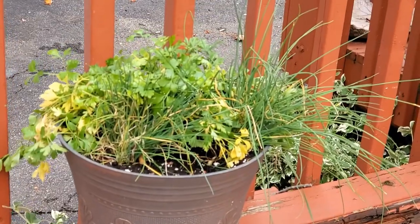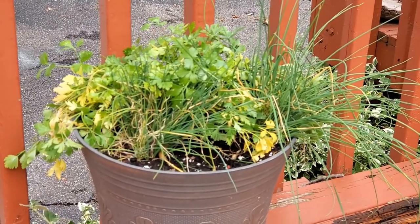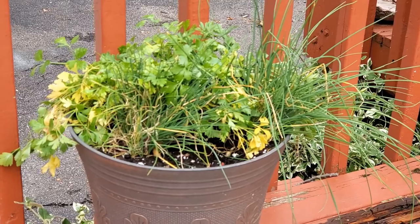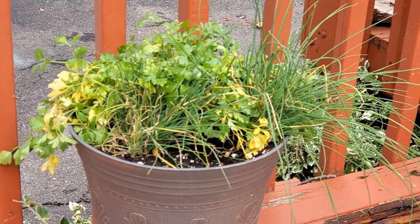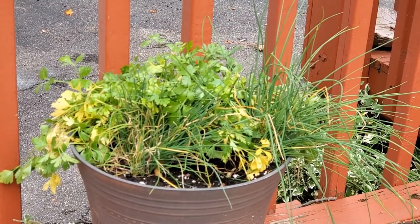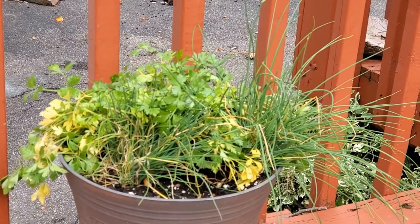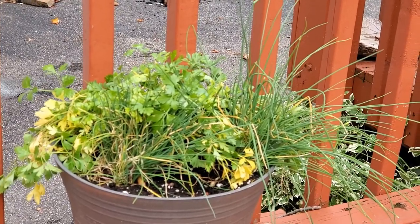So that's the pot that I have them in with the chives and the parsley. Hopefully next year I'm going to bring them out and put them in a bigger pot to see if they will draw the swallowtails more than having them in the ground like I did this year.